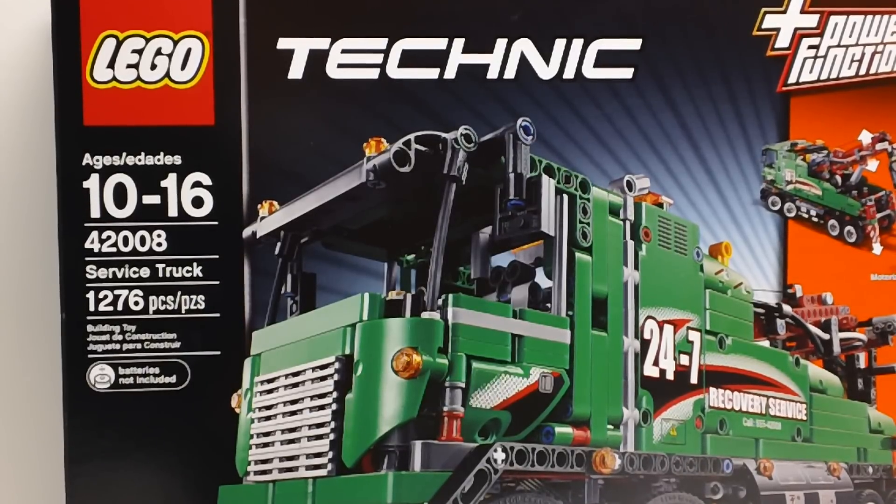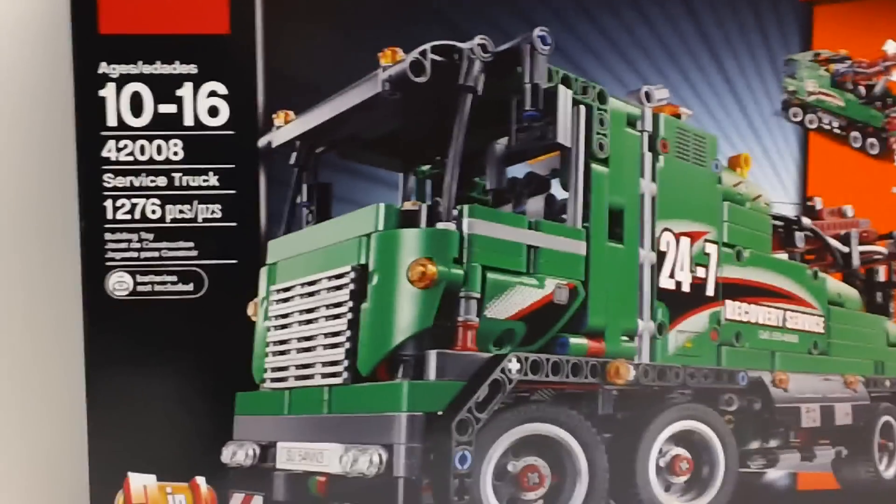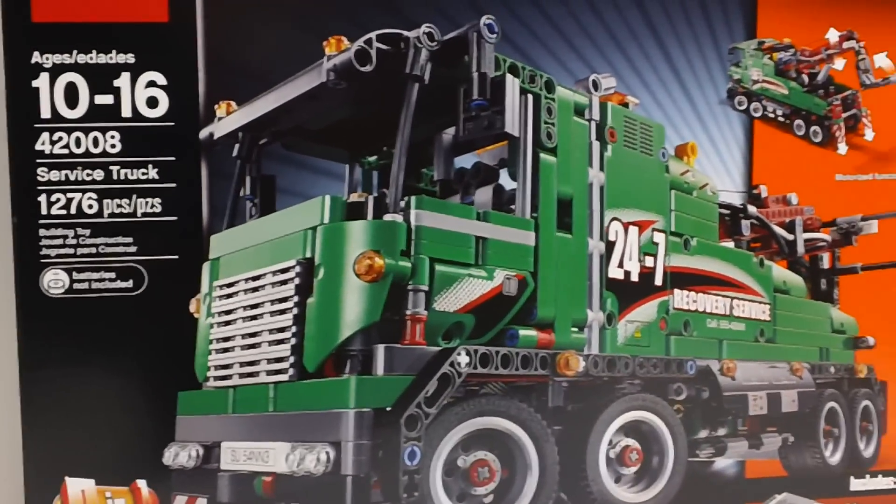Hey YouTube, it's OSU Harding 1, and welcome to my official review of LEGO Technic 42008, which is the service truck. This set was released in summer 2013, and it has 1,276 pieces.